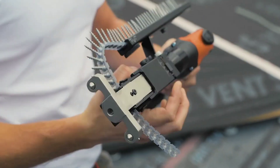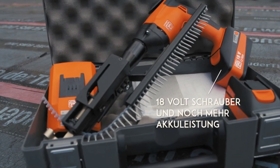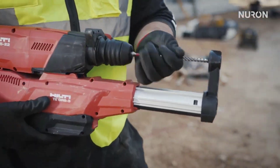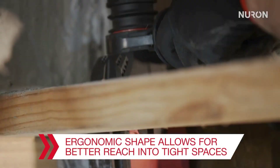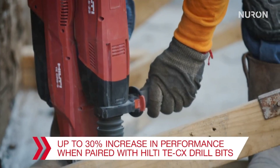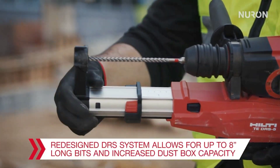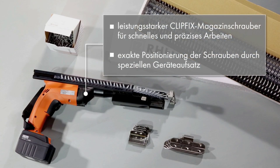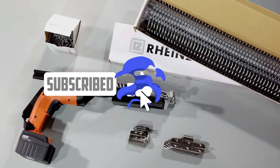Welcome to our channel, where we're about to embark on a journey of discovery and innovation. Get ready to explore a world of cool tools that are bound to catch your attention. In this exciting video, we're unveiling a collection of cutting-edge tools that will make you rethink the way you approach various tasks. From ingenious gadgets to revolutionary devices, these tools are designed to make your life easier and more efficient. Don't forget to subscribe to our channel.